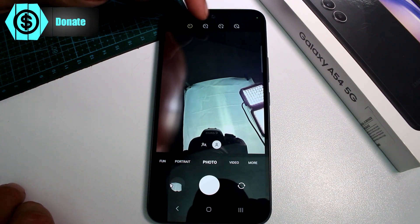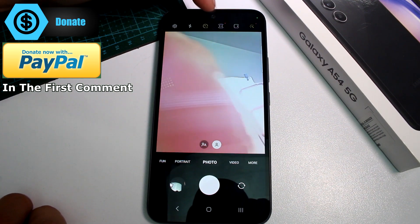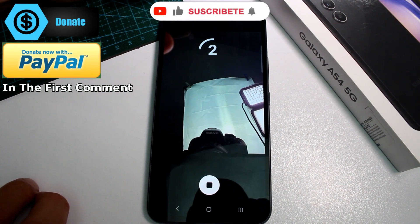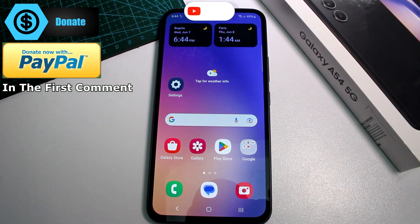Set the option to two seconds, take a picture: two, one — and the picture was taken. And if you give it five seconds: five, four, three, two, one. Remember to subscribe and comment if this video was good for you. Thank you, see you next time.